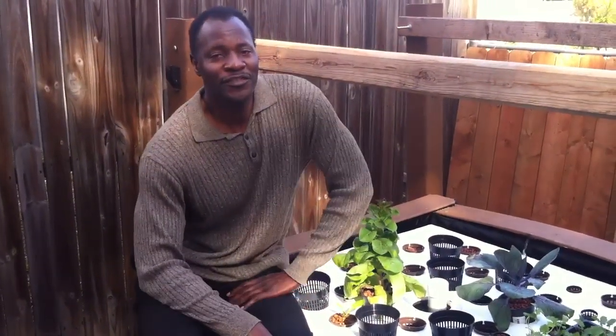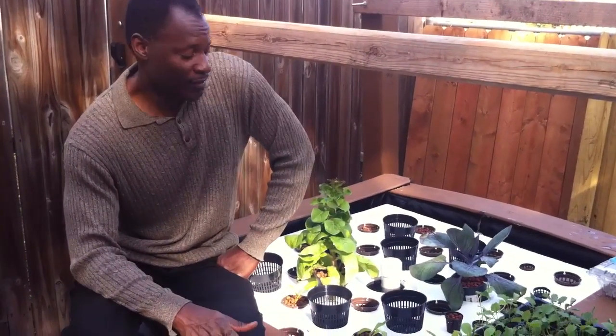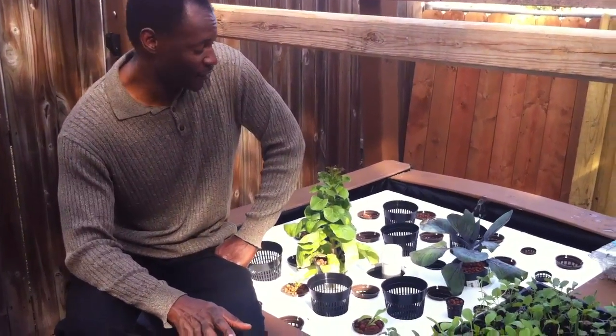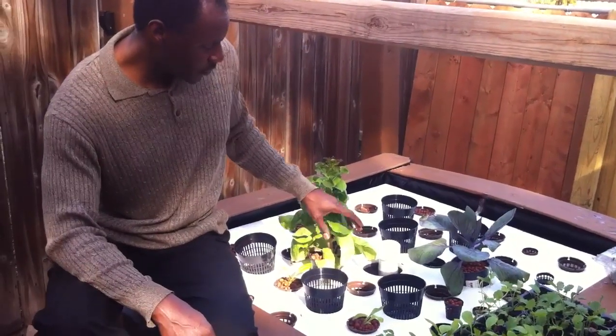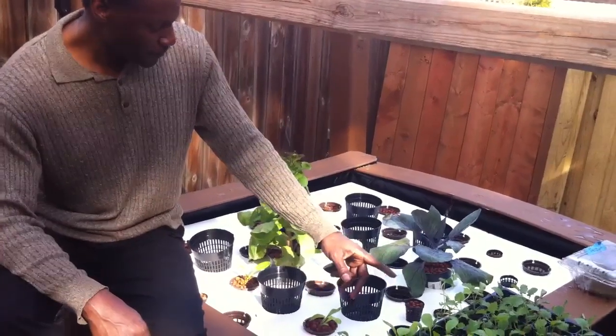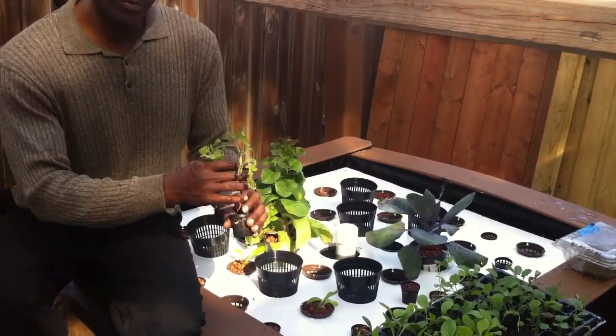Good afternoon everyone, this is Shane, your nappy chef, and this is our new aquaponic basics food factory. We're preparing our meals — this is pretty much a salad that we're starting off with. We already have some mixed greens growing, some cabbage, some spinach, cucumbers, and this is a little zebra tomato.